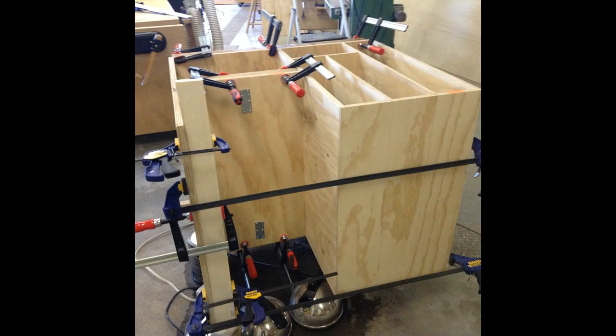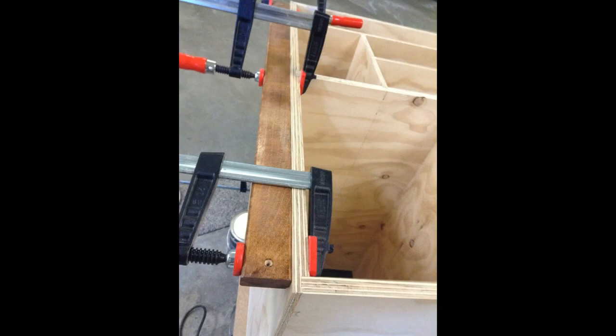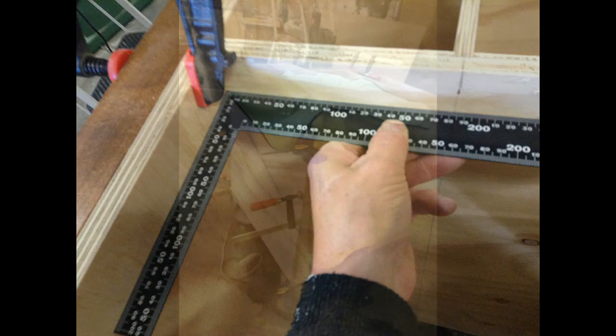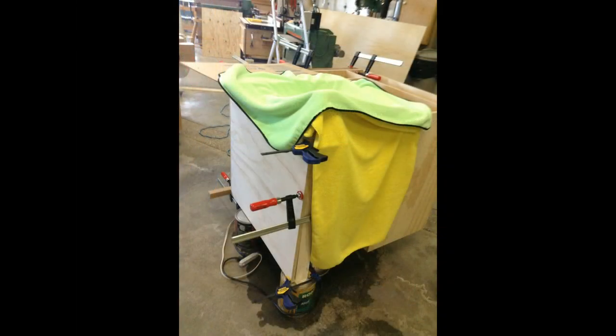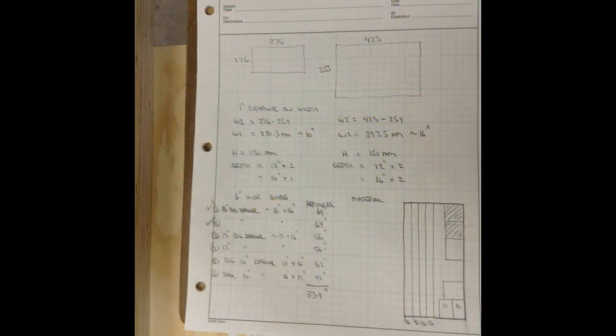I used three-quarter inch birch plywood for the cabinet. What was interesting was the sheets were perfectly flat at the Home Depot store, but when I got them home and after cutting them out on the table saw they started to warp and walk. I was able to straighten them out with a system of clamps, straps, and then steaming the cabinet. It actually worked not too bad.